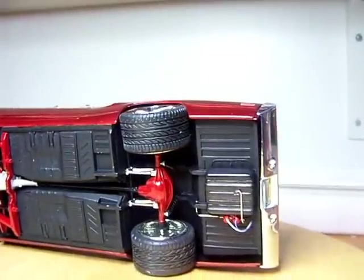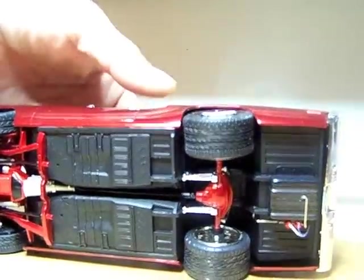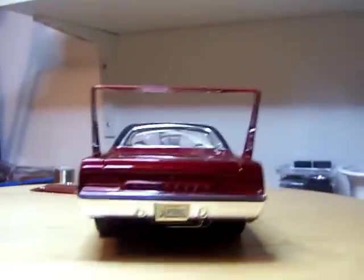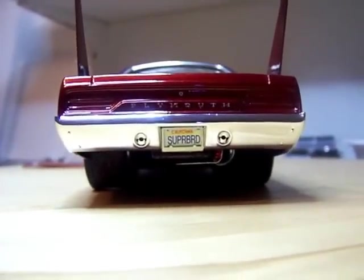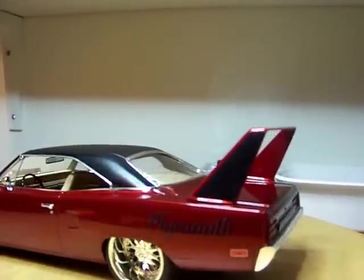There you have it — again it was a great build, wasn't too challenging, no headaches with it. The tag says 'Superbird.' I was looking for some Road Runner decals to put over on the wing back there but I couldn't find any, so I used the Plymouth ones that came in the kit.